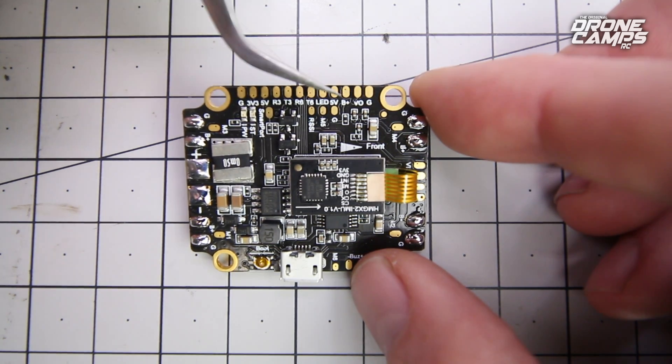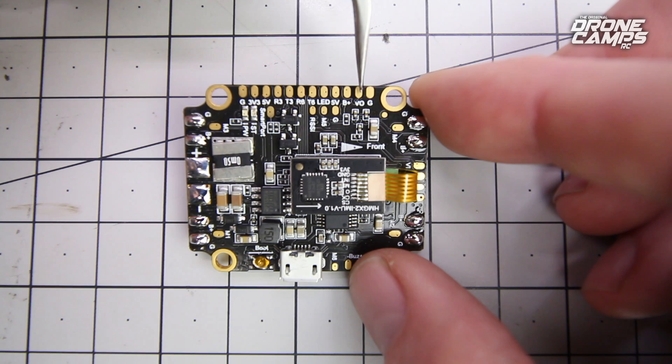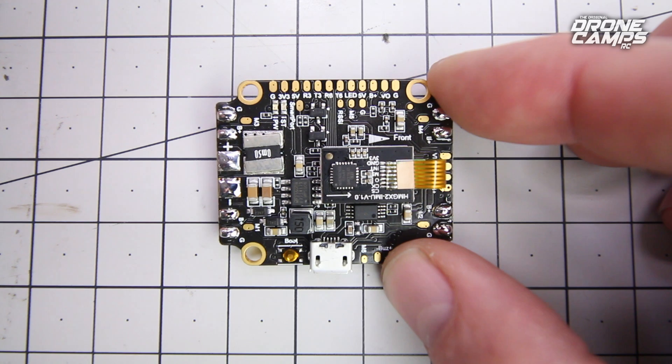These four pads right over here are going to be for your camera. If you want to solder up your camera, you go directly to this board. You're going to solder the video wire from the camera to the VO pad — it's the second one down from the right. You also have ground next to that, and B+ and 5V right there.